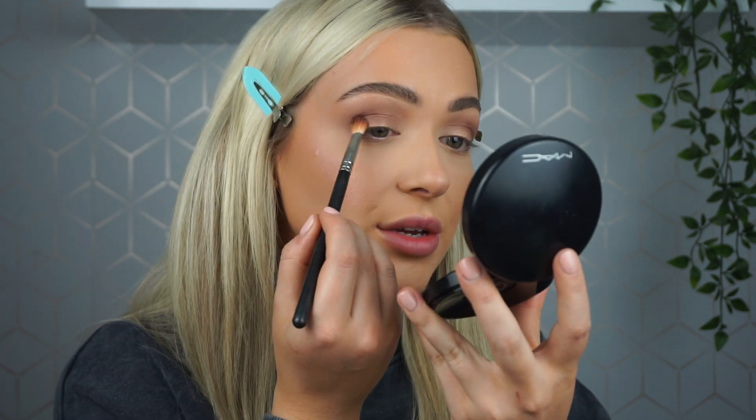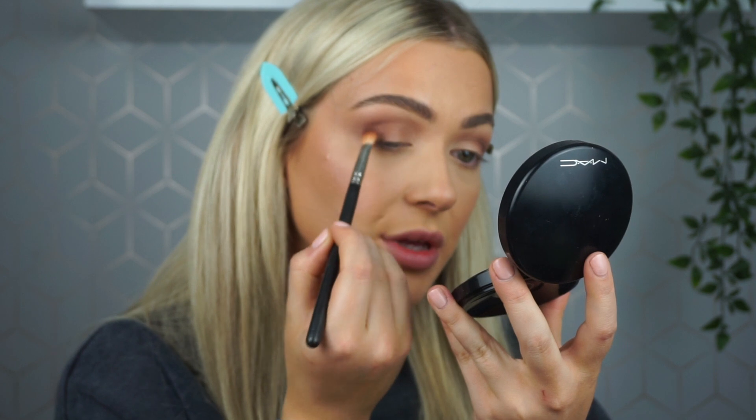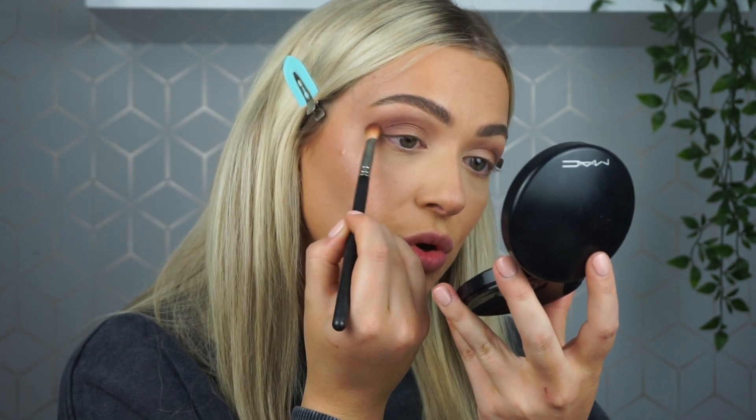I'm so annoyed — I thought my camera was recording when I was doing my eyes but it wasn't. So I was literally talking about how I blend eyeshadow and what colors I was using. The eyes aren't finished but we're going to have to pretend — I'll just talk you through what I did. I took Antique Bronze by Anastasia Beverly Hills on a MAC 217 brush, focused on the outer corner of the eye and into the crease, but not bringing it up as high as that transition shade.